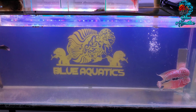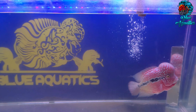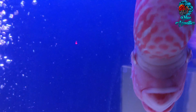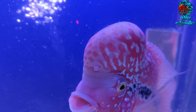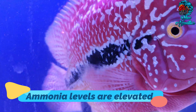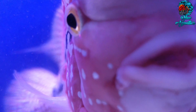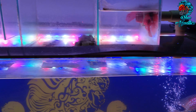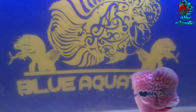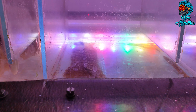Nitrite poisoning follows closely on the heels of ammonia as a major killer of aquarium flowerhorn fish. When you think you are home free after losing fish to ammonia poisoning, the nitrite level rises and puts your flowerhorn fish at risk again. Anytime ammonia levels are elevated, increased nitrite will soon follow and quickly become lethal, so definitely monitor and address it as well.